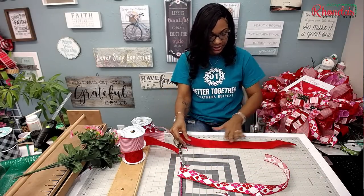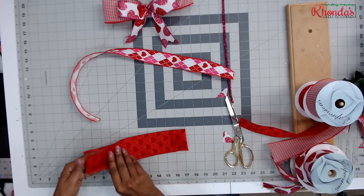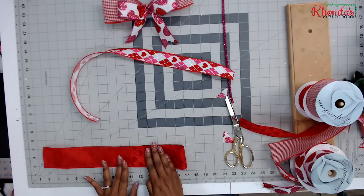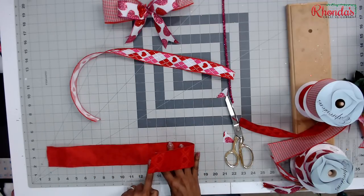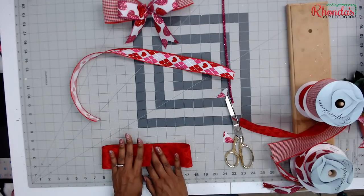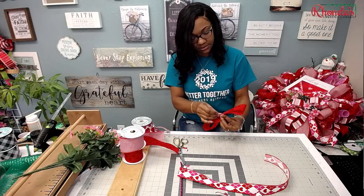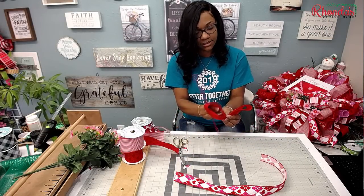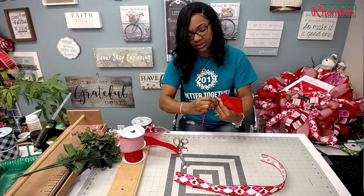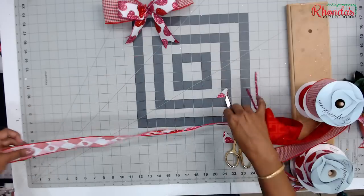Take it and fold it in half — there's your middle. Open it up, bring it over, and about an inch overlap. You can place this at a number on your ruler and take it over to the 12. I have the middle at 13, take it over to 12, then bring this here — you have your inch — take it to 14. Just pinch it together — easy peasy. Take your pipe cleaner, make sure it's on both ends, and there you go.